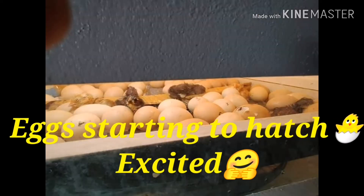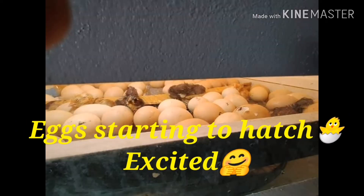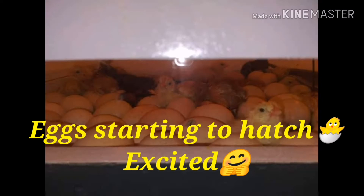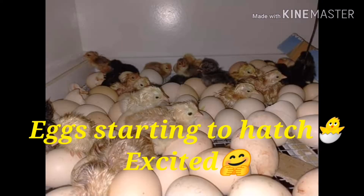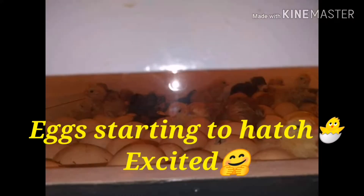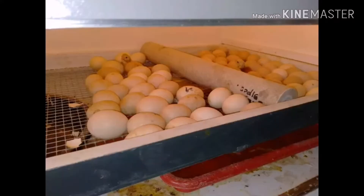And now the eggs are starting to hatch! We are so excited — see, there are already chicks coming out. Some of the eggs are already cracking and some of the chicks are out. It's very exciting!